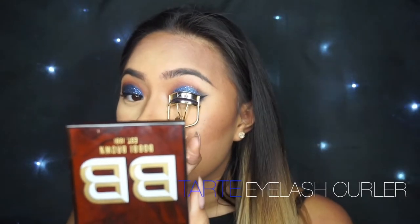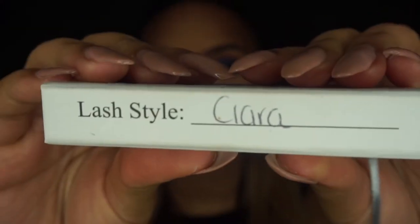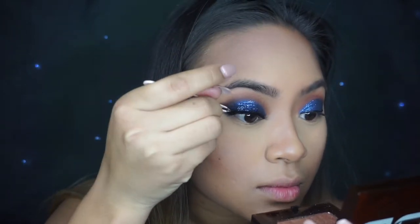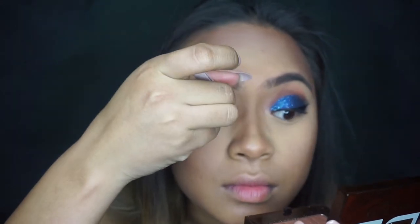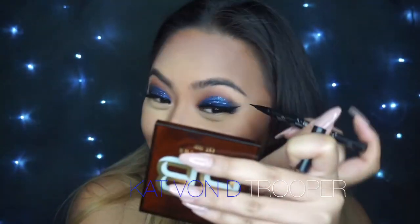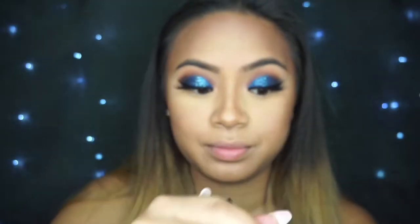Mia's just going to do a quick curl before we get started with some lashes. Today I'm going to use the Lena Lashes in the Style Sierra. I actually got these for 60% off — they were having a sale. I love them because they have a really beautiful wispy look with a winged-out outer corner, so it's definitely going to complement that wing liner. She's going to go in with a little bit of eyeliner to disguise that lash band, and then the lashes are done.